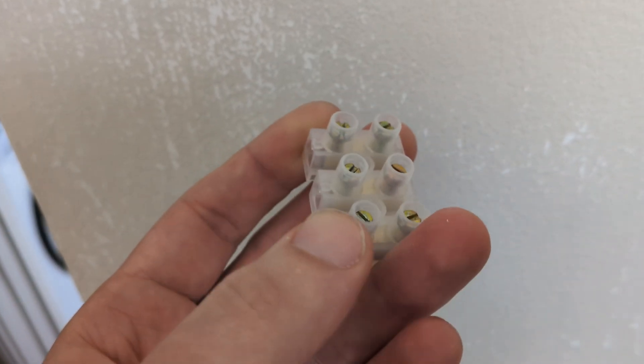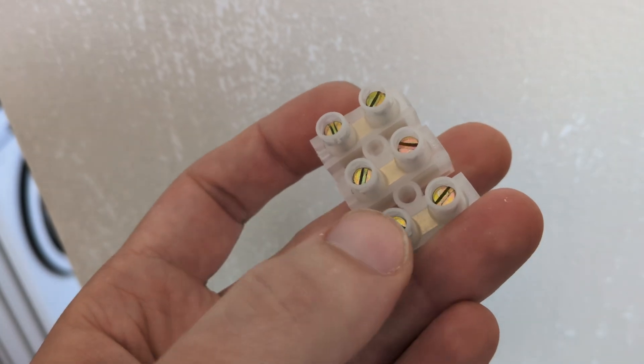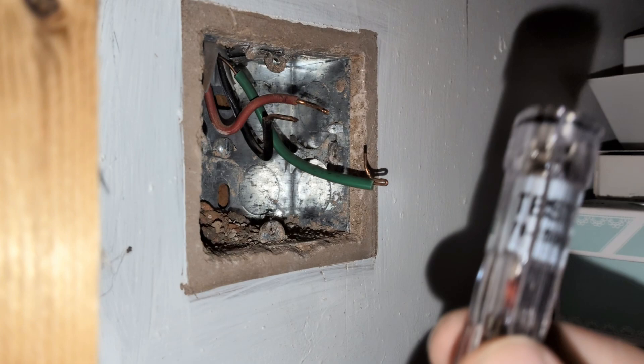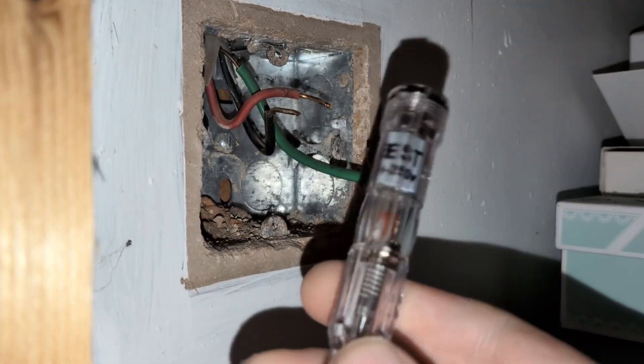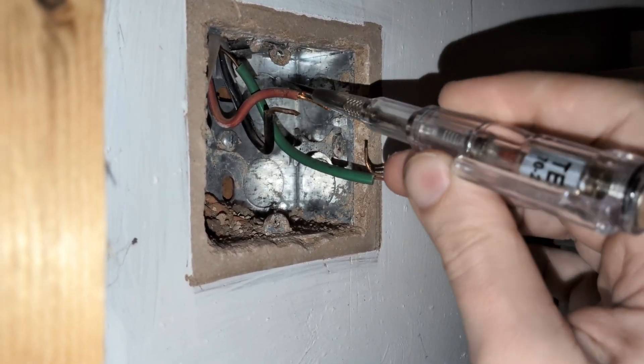There are other types of connectors you can use, but these remain the cheapest way to safely and correctly blank off the box. As shown already this should be isolated now, but as I need to straighten out the wires a bit to get them in the connector block, it's always a good idea to test the live wire first with some kind of testing device to ensure it's totally safe to work on with your hands.